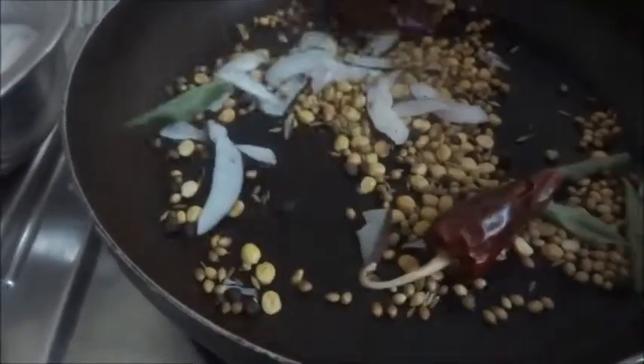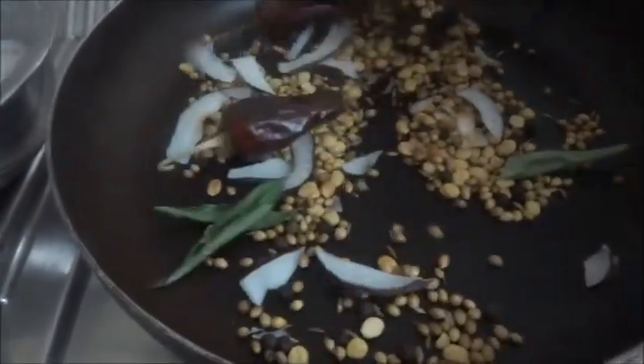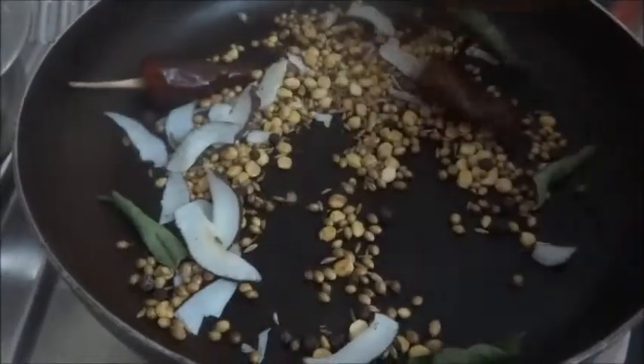In the meantime, we can chop the tomatoes and soak the tamarind in hot water to extract the juice.